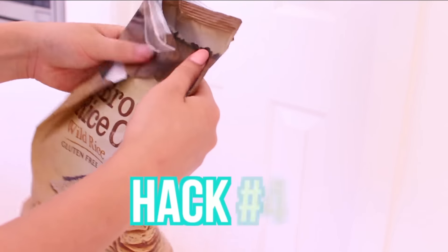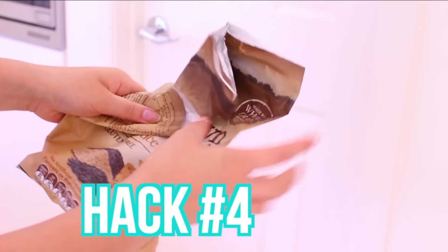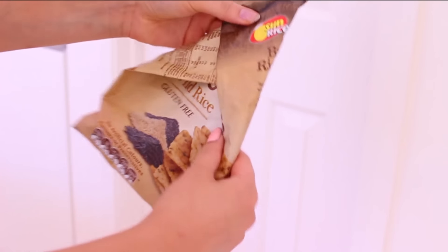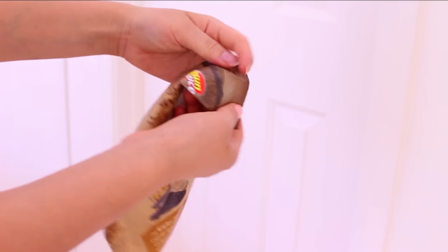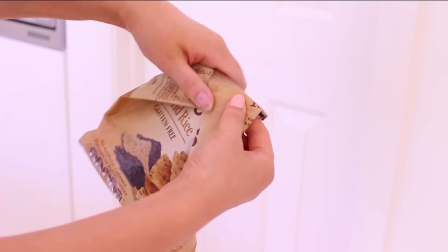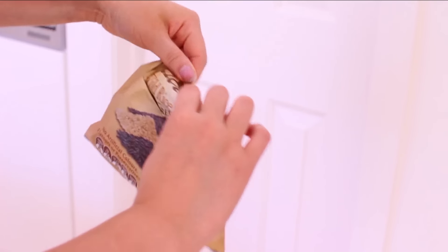Hack number four is how you can prevent any spillage from your food packaging. Basically what you do is take the two corners and fold them down into a triangle, then roll it backwards in the direction you were just folding — so towards the back.